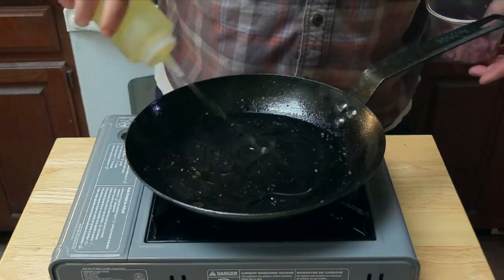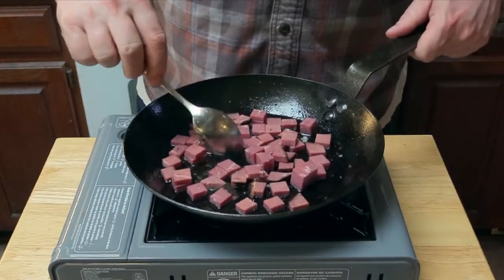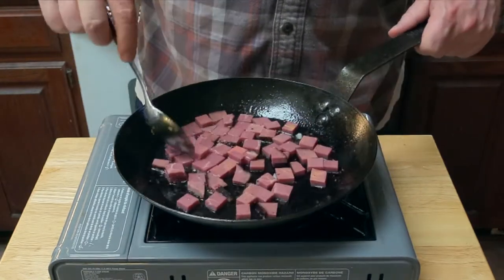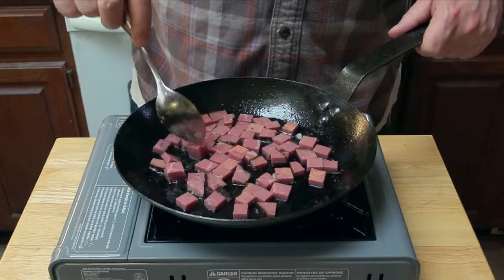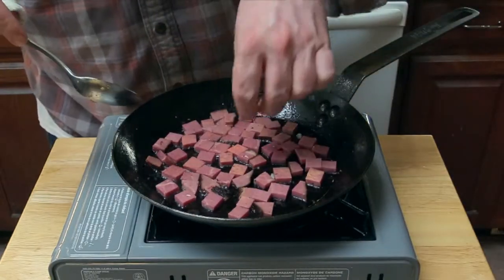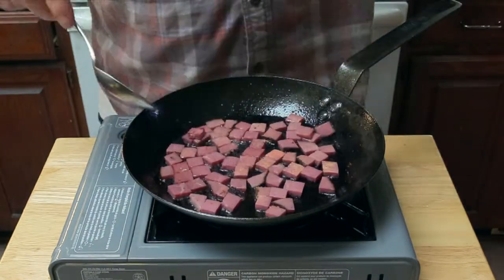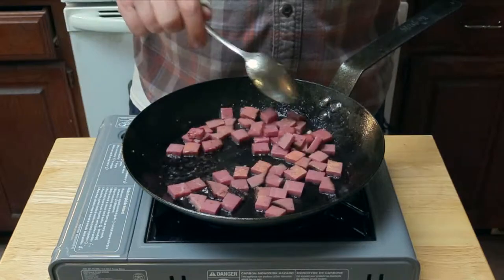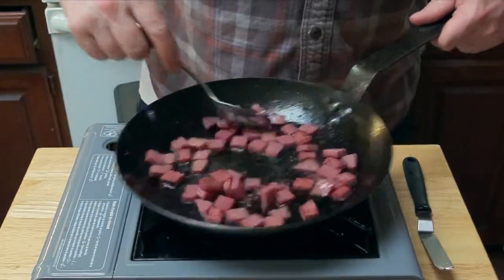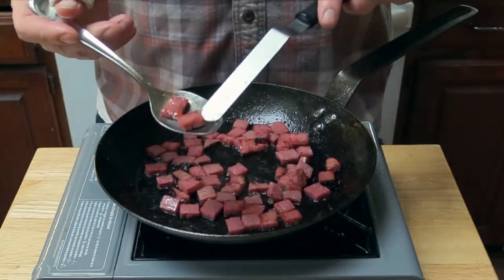Wipe the pan out and give it a little more oil. You want to hear a good sizzle. We want to make sure to put some color on this pastrami. Here I am being OCD and breaking up all the hash so that each piece is on the pan — because who wouldn't do that? Stir the hash around and turn everything over as much as possible to get color on both sides. This is about what we're looking for — nice browning.